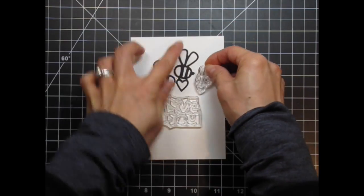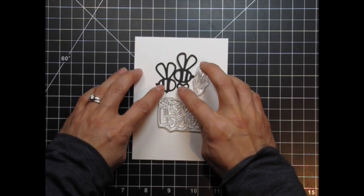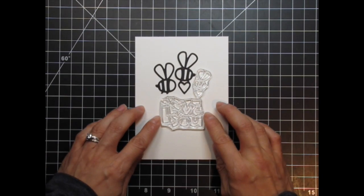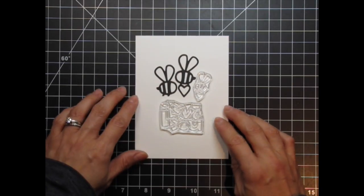Originally I thought about a design in the upper right-hand corner, but ultimately decided on a center position. I thought it would be cute to have the smallest bee in the center, but all the pieces seemed to fit better with the baby on the right-hand side.